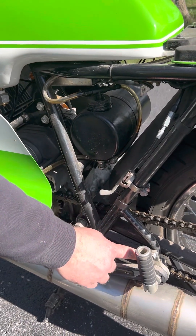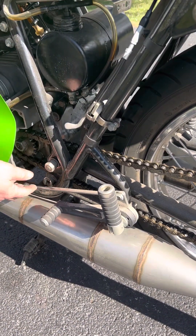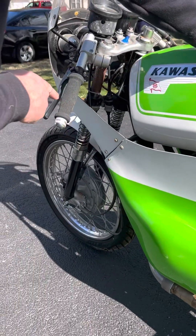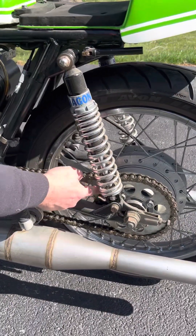Rear sets are where the passenger pegs go. It's got race shift on it. The hang-on shocks. OEM front brake shoes and rear brake shoes. New chain, new sprockets.